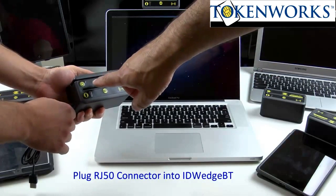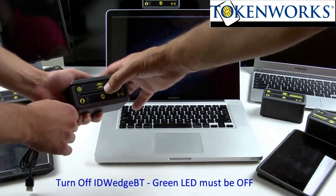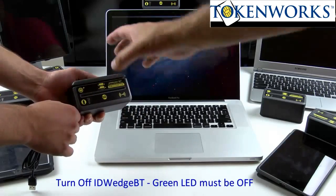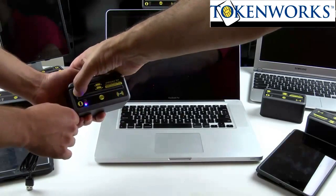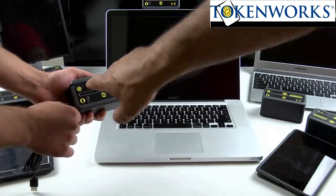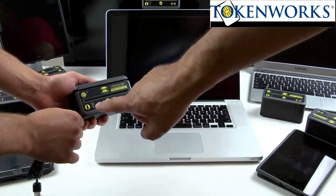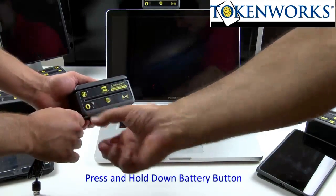The second step is to make sure the power is off. There's a green LED that will turn on when it's powered on — you do not want it on, you want it off. Make sure the green light is off. Nothing will work if this is on, so make sure it's off. Press the battery button down.